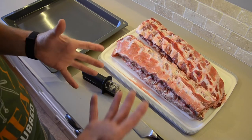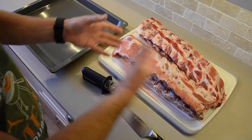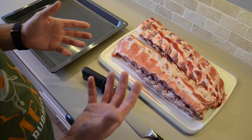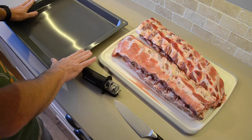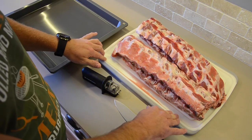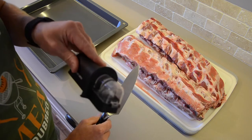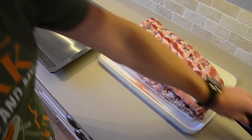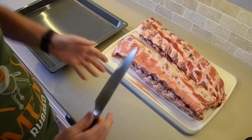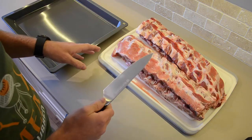So the first step we really need to do is to trim the ribs. We need to remove any excess fat, any loose flaps of skin. Now there are some key parts you're going to need for this: a tray to put the trimmed items in, a good chopping board, a nice sharp knife, and a knife sharpener just in case you need to sharpen that blade.